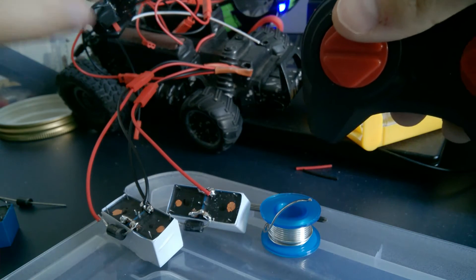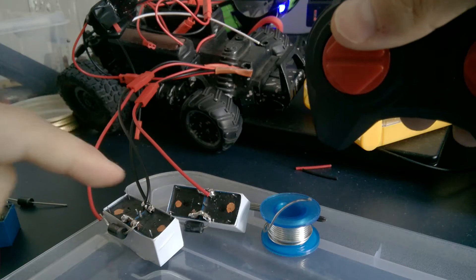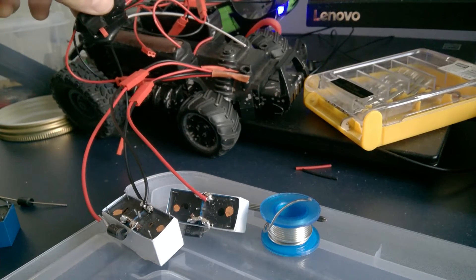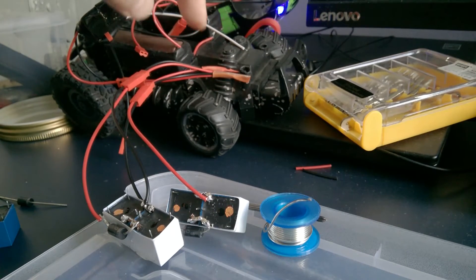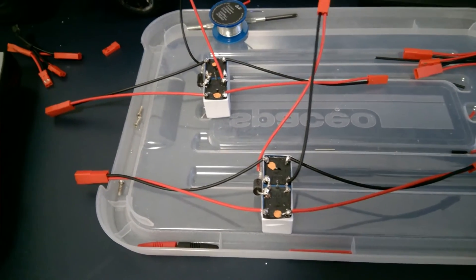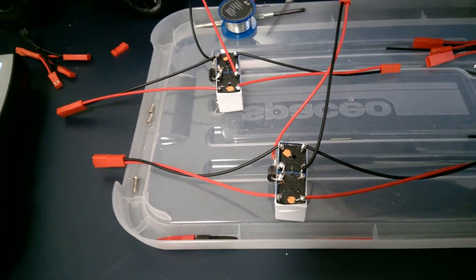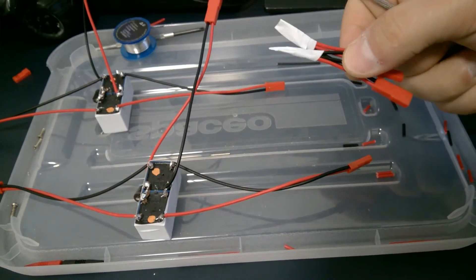Now I have to connect the wires going to the electrical motor responsible for forward and reverse movement in the correct order, and connect those wires to the batteries. I have two batteries here: one battery only powers the remote control of the car, and both batteries together will provide double power to the electrical motor via these relays. I soldered the wires from the battery to these two points, and the wires go to the electrical motor with a cross-wire interconnection between them.